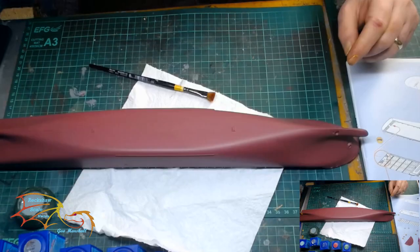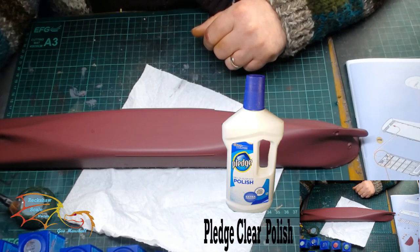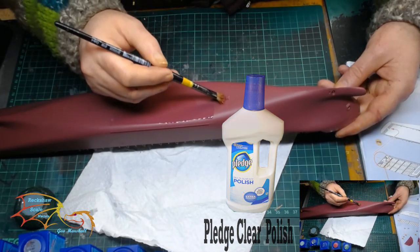To finish part two, I'm going to be placing on some varnish. I'm using Pledge Clear Polish and just putting a liberal coat all over. This will prepare the hull for the next stage of painting.